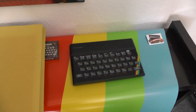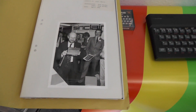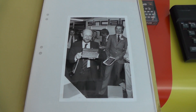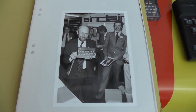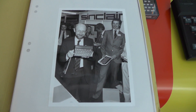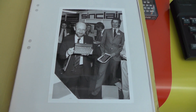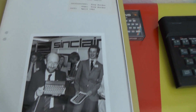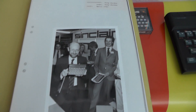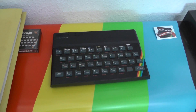I have a number of original documents from that era, including an original copy of the launch press conference picture showing Sir Clive Sinclair with the ZX Spectrum in his hands, and some other Sinclair stuff in the background. It's a quite unique picture in original condition.